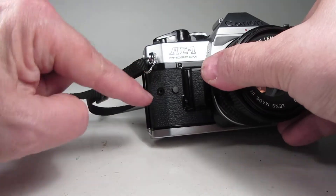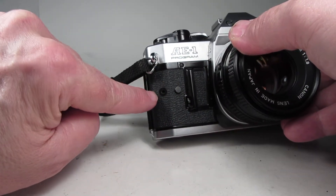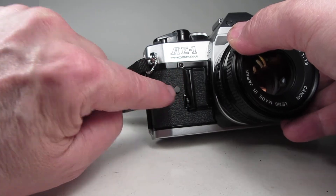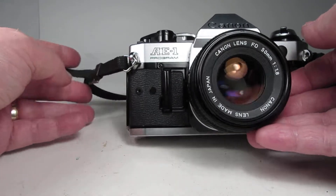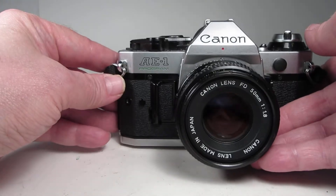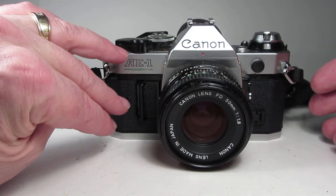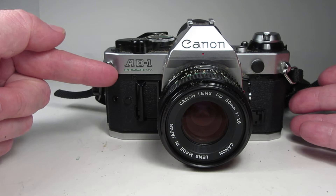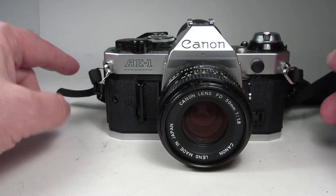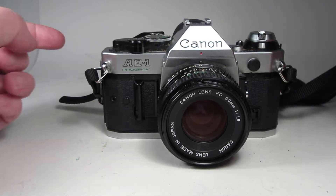One thing about this camera is it is missing the little action grip that was held on with one little screw. It hooked over there and you had to take it off in order to open the battery door — perhaps the last owner took it off and lost it. It has absolutely no functional purpose other than to give your fingers a little something to grip, and the earlier Canon AE-1 did not have it at all — it was one of the additions with the AE-1 Program. So be aware that's missing.